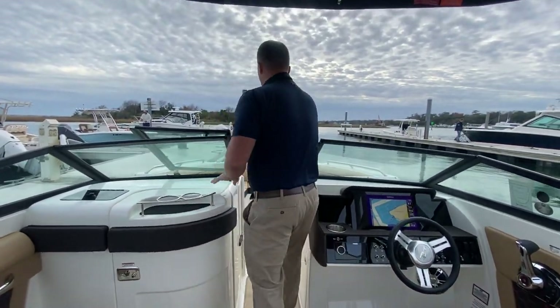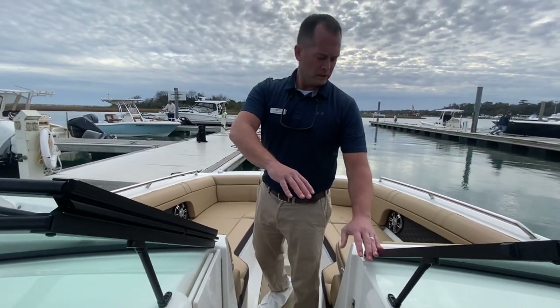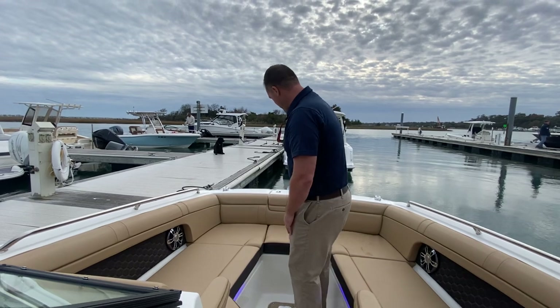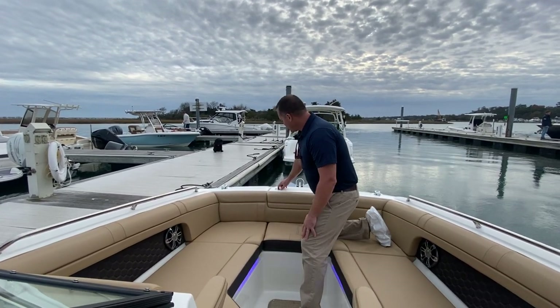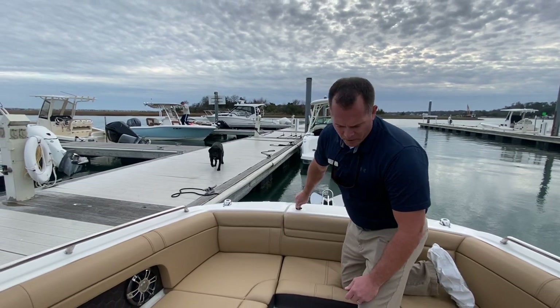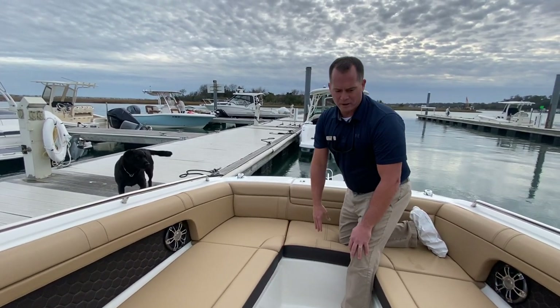As we make our way up to the bow of the boat, you have a bow block-off door with a window that will close. There are two full-length loungers with flip-down armrests in the bow. This boat also has the windlass anchor option. And it might be hard to see in the daylight here, but you do have the blue LED lighting package as well.